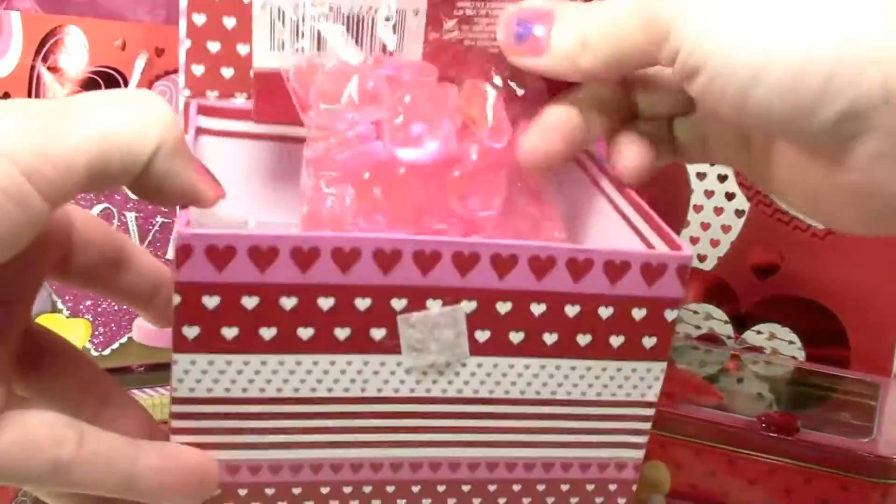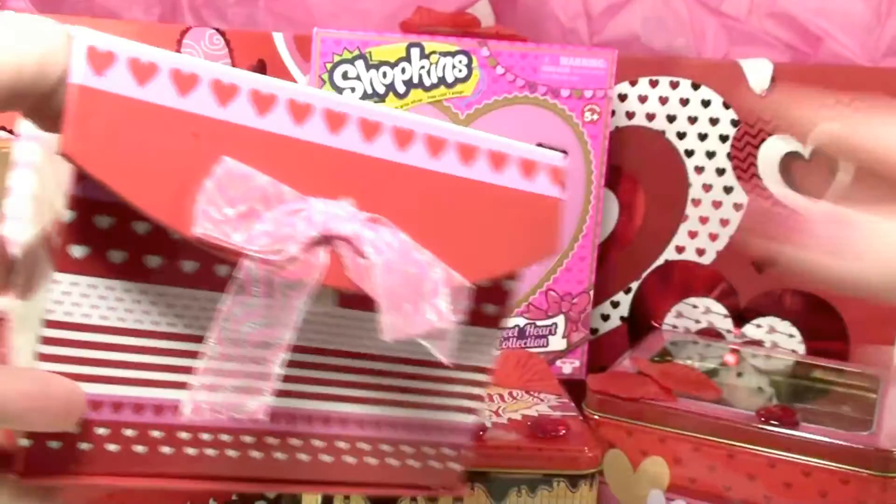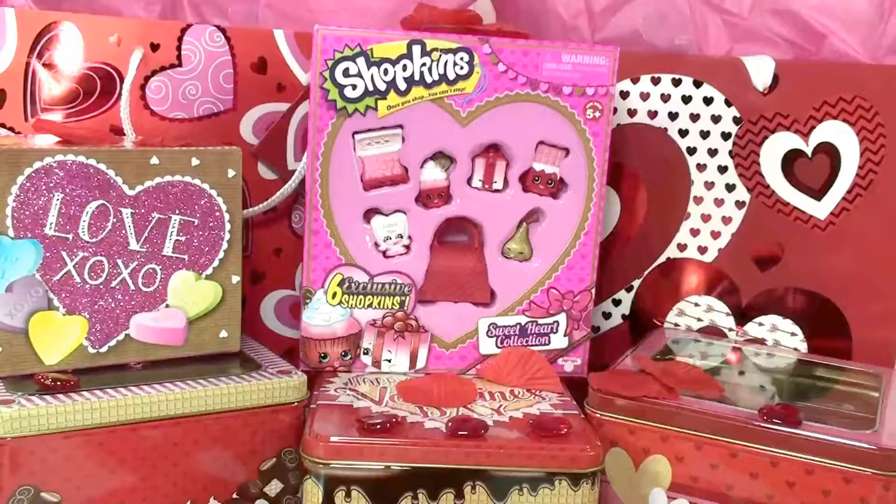This is a Happy Valentine's Day box — the words are all sparkly and glittery. Here are some table scatters: they're pretty pink, there's 50 in a pack, foam sparkly table scatters.